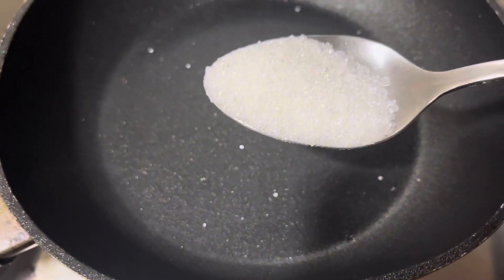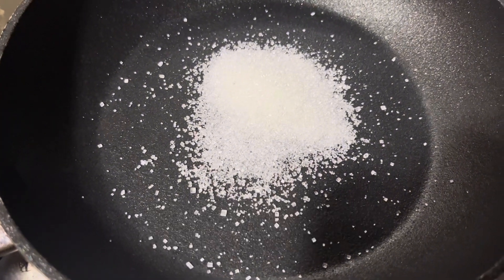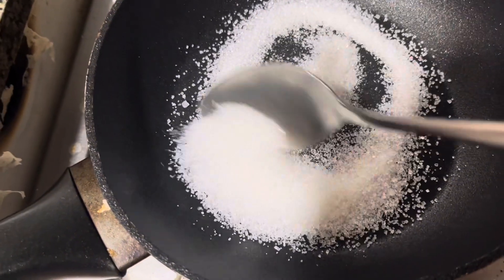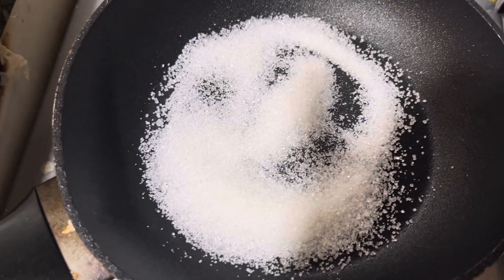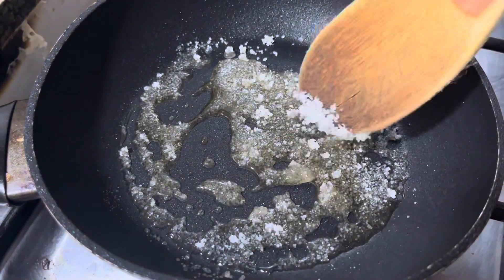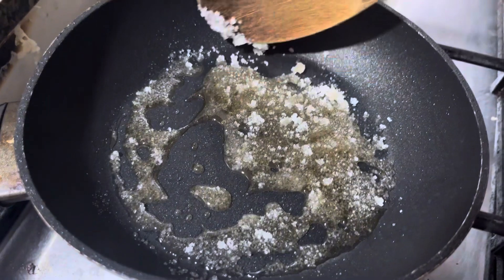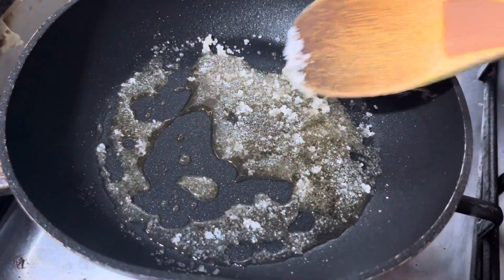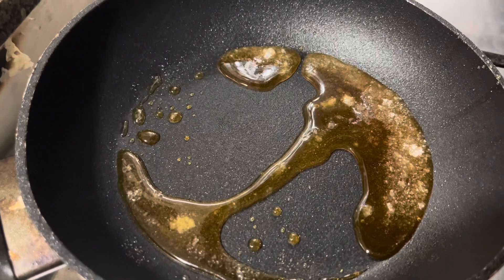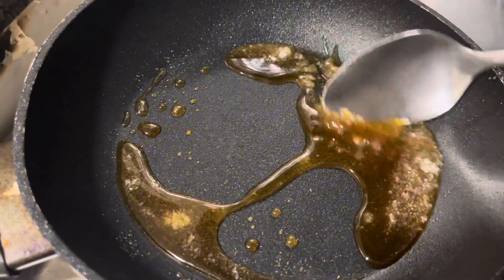We're going to use sugar as a caramel. If you want, I will put 3 tablespoons of sugar. I am going to put the sugar in caramel. I will try to make the pudding taste good — I am going to melt the sugar and then put the flame off.